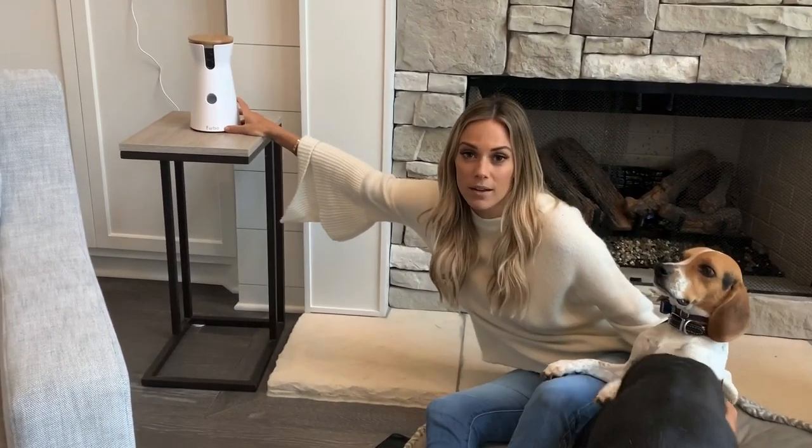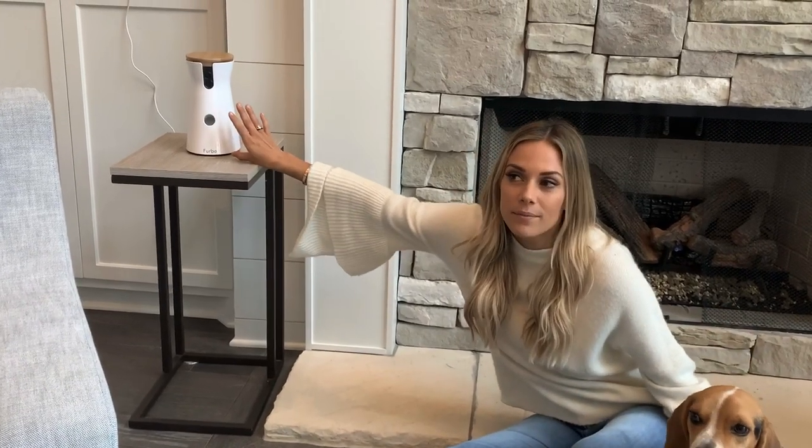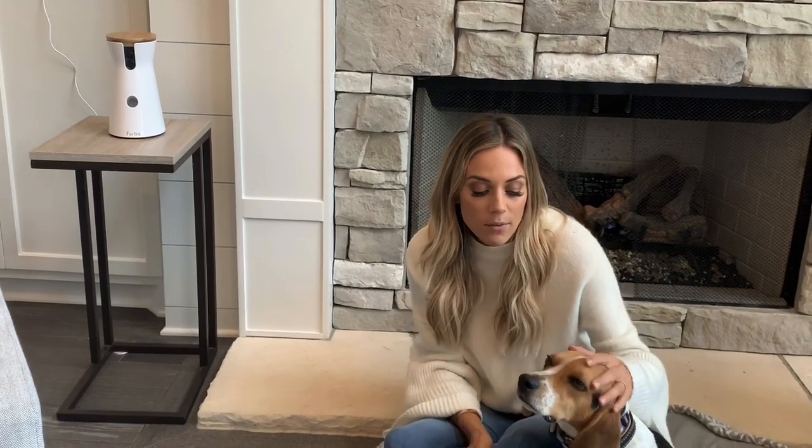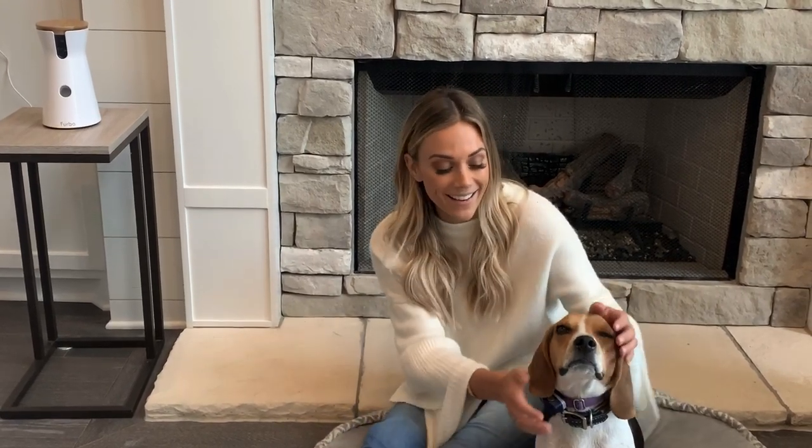Right over here, this is the Furbo camera. It's the only nanny cam essentially for dogs. What I love about it so much is that not only do I get to talk to the dogs when I'm gone, it also notifies me if they're barking, and it also notifies me if it sees a person — which is really nice when we're away and we see a random person walking in.